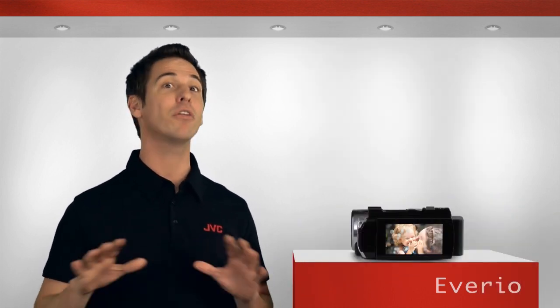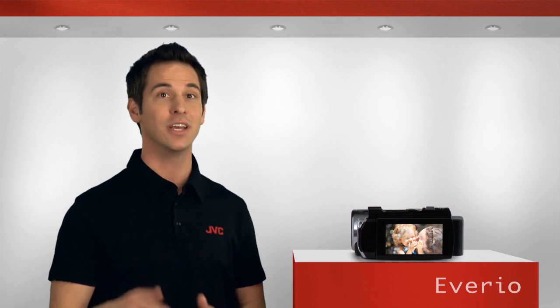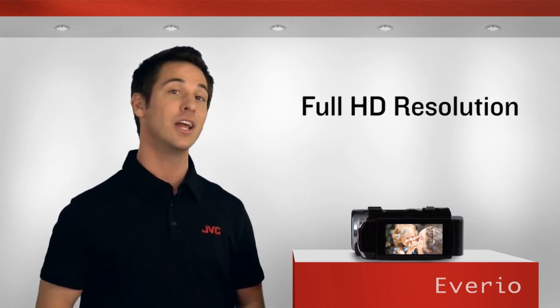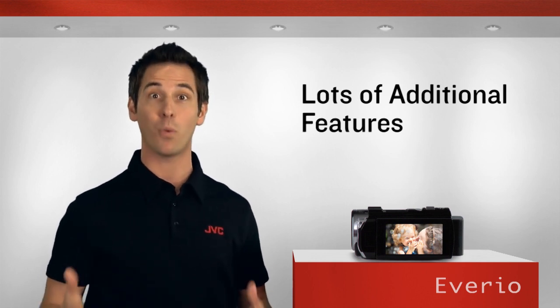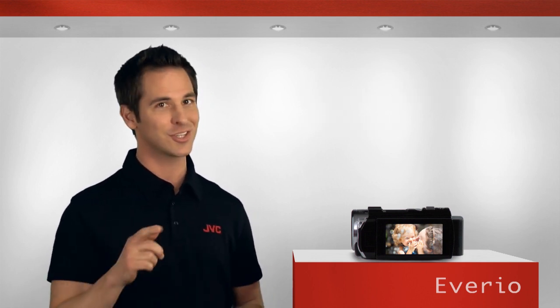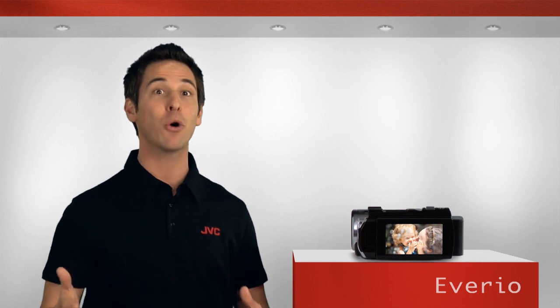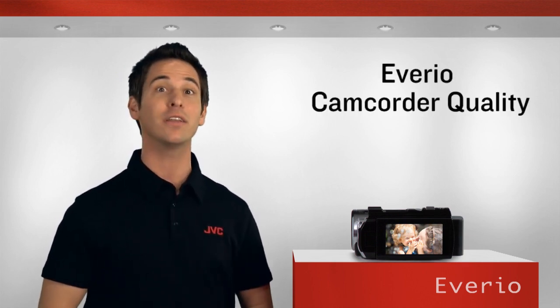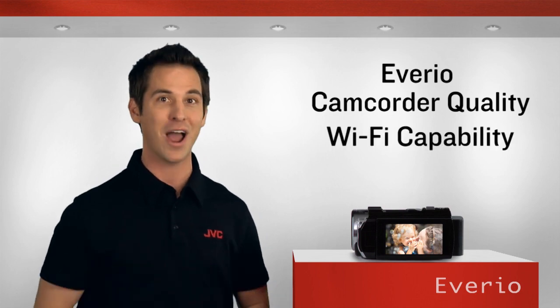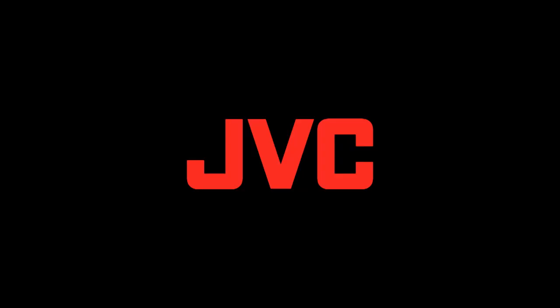And of course, all these great features are in addition to the full HD resolution, large optical zoom, and loads of other features you'll find in this new line of Averios with Wi-Fi connectivity. Just another way Averio is part of your totally connected lifestyle, bringing JVC Averio camcorder quality to you, remotely, with Wi-Fi capability.